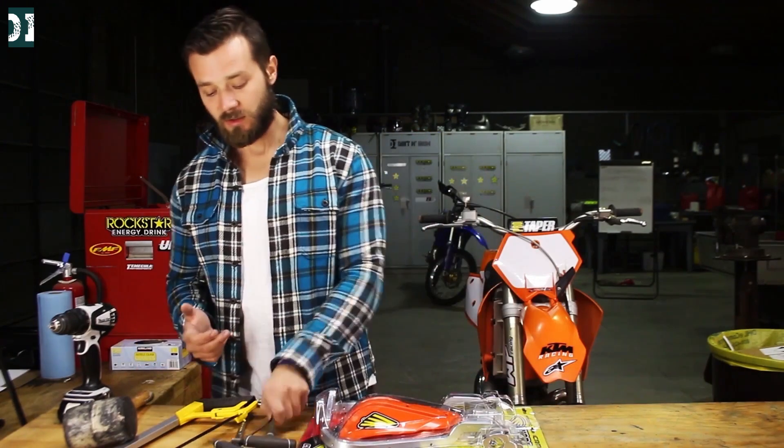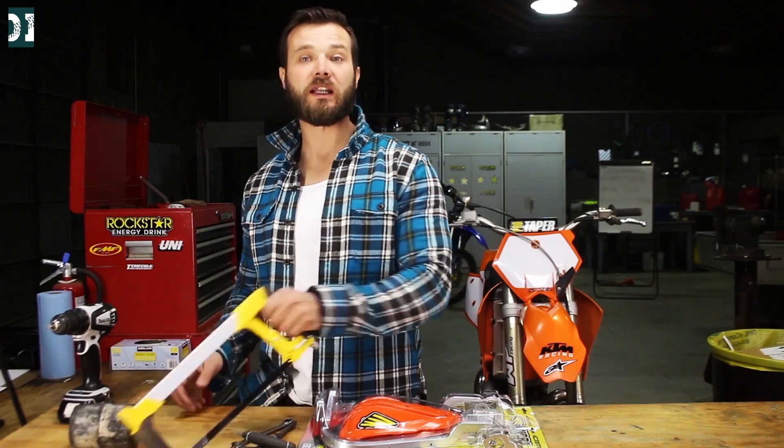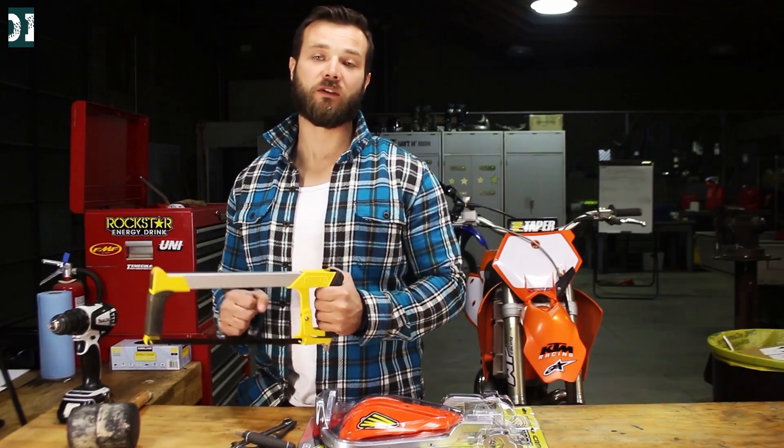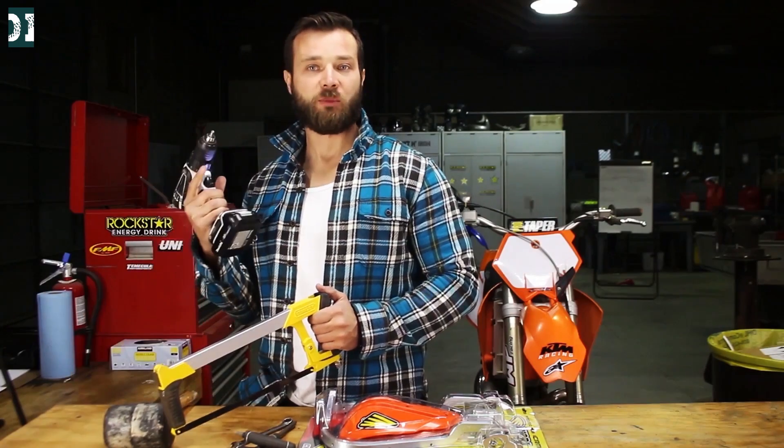There are some tools we're gonna need today: some Allen wrenches, probably 3 millimeters, and you're gonna need a saw to cut the end of your throttle tube, then a rubber mallet — I'll show you what that's for — and some power tools.